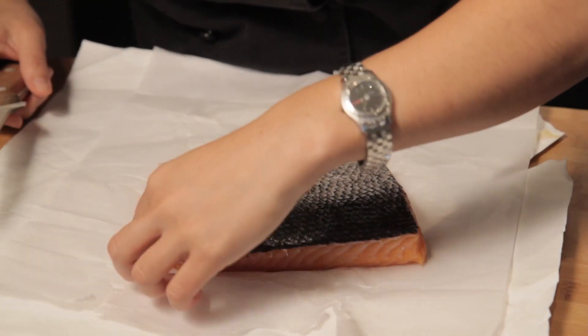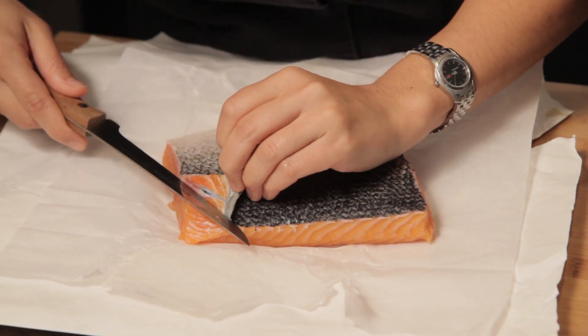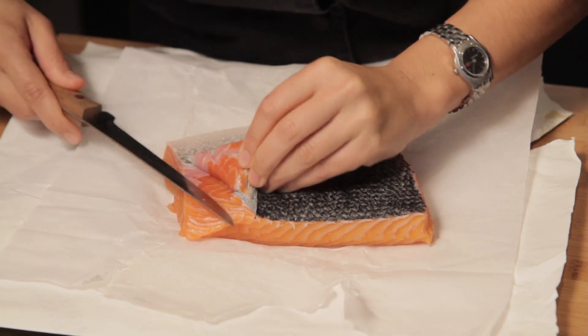What we want to do is pick a nice easy corner and kind of start to pull some of that skin up. You want to make sure your knife is at a slightly upper angle, so you can start coming in here and use some of the pressure from pulling it back to release the skin.